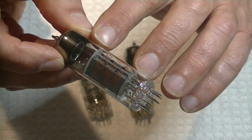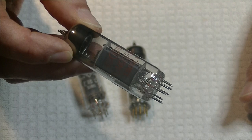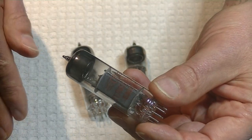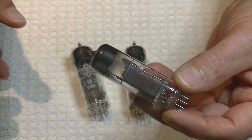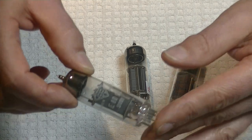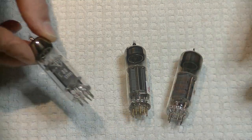Because so few companies made the EADCC, rebranding was extremely common. Telefunken wanted an EADCC in their lineup, so they rebranded it. Is this a fake? No - this is a rebrand. There's nothing wrong with rebranding a quality tube.